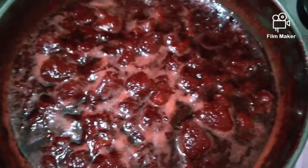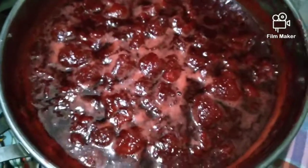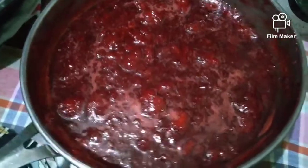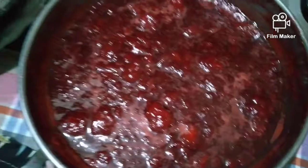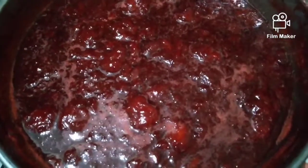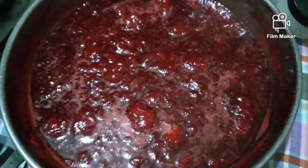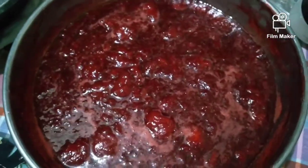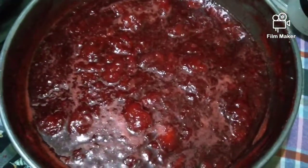Here is our finished product. There you go mga honeybees. Papalamigin na lang natin. Here is our strawberry jam. Yummers. Strawberry. Umugusok-usok pa. Palalamigin lang natin. Tapos, nalagay natin sa jar. That's our finished product — strawberry jam.